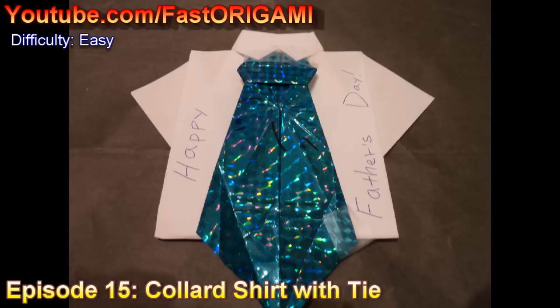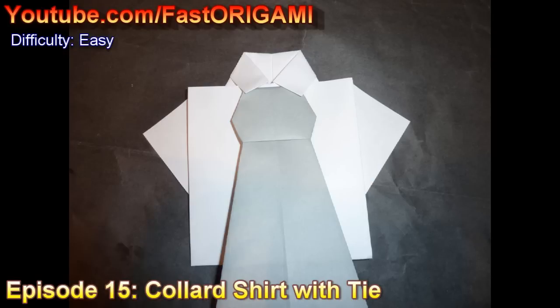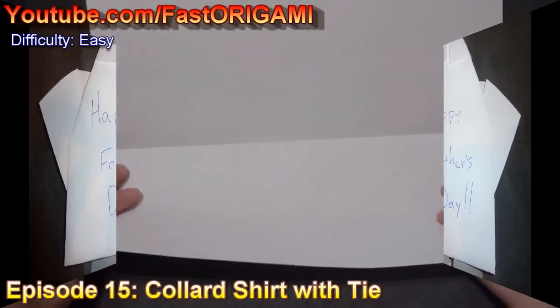Hello! Thanks for watching the Fast Origami Channel. I will be showing you how to make a collared dress shirt that will look really snazzy with the necktie origami that I showed you in the last episode. You could write on the back of it as a Father's Day card. It could be a nice addition to its gifts.